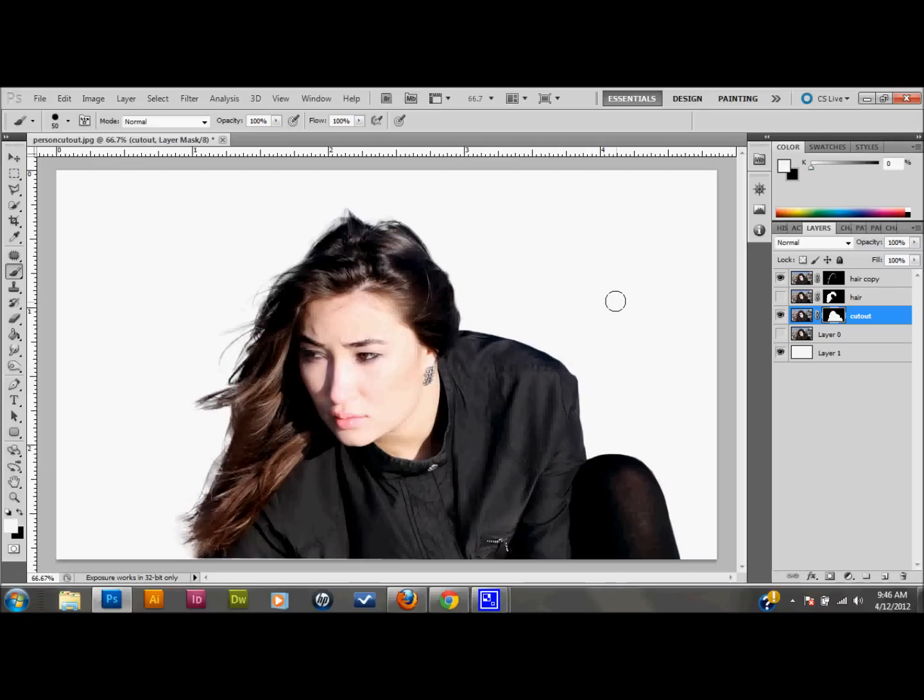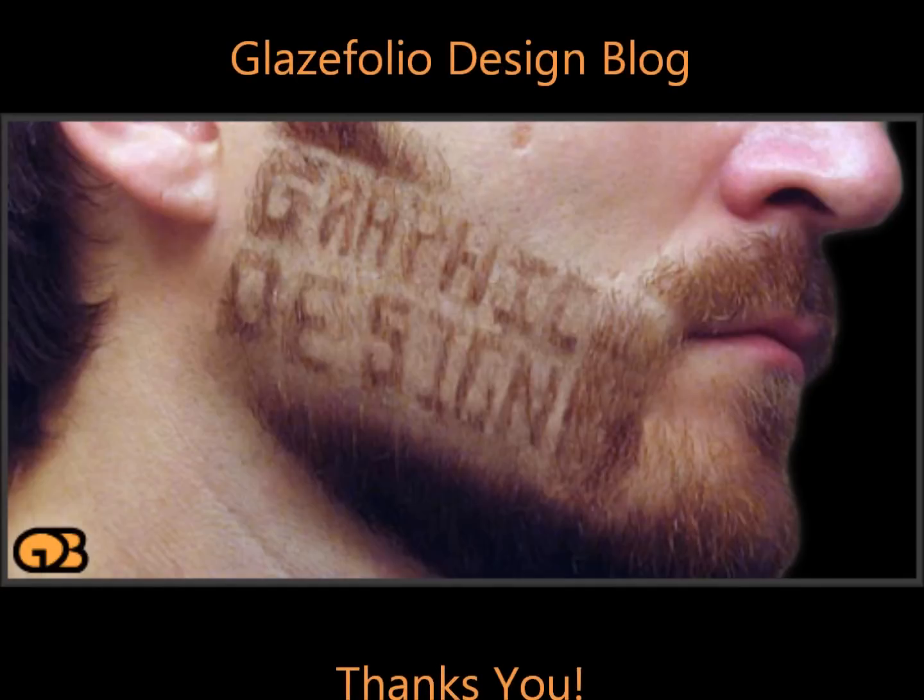So I'm going to leave you with that. I hope you learned something from this tutorial, I hope I didn't go too fast, and I hope I explained it well enough. If you liked this tutorial, please click the Like button below, follow me on Facebook and Twitter — my Facebook just changed to facebook.com/glazefoliodb, so it's a little easier to follow now. Please leave your comments below and tell your friends. Thank you very much.